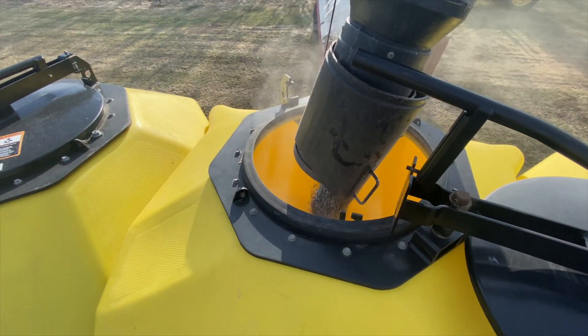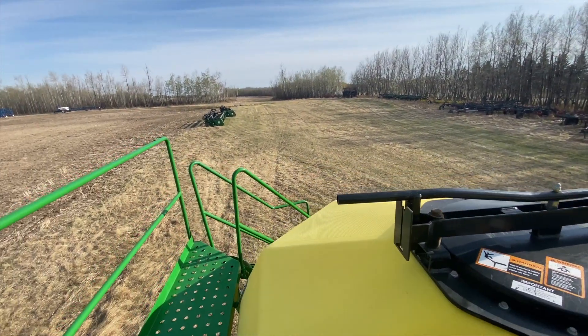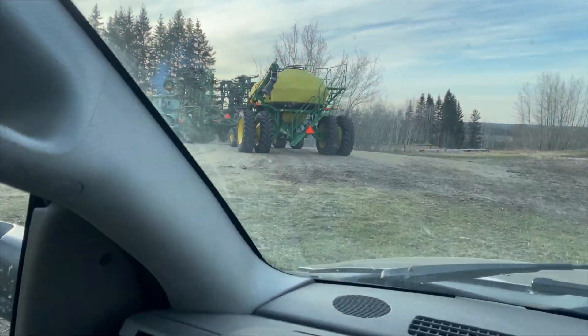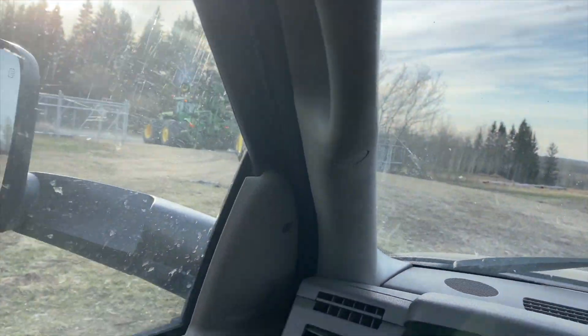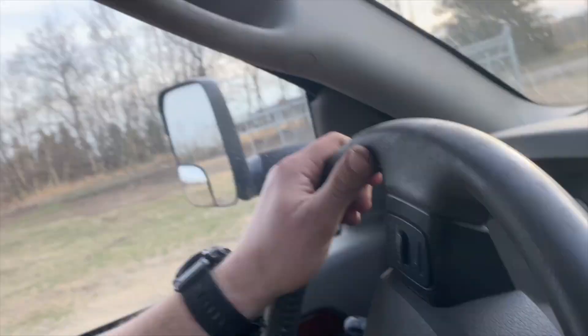Looking real nice up here. There we go, on the road, going to the field. It's almost 8 o'clock in the evening, but hey, we're going to go do a couple laps around — probably one or two laps around the outside on this one field. Just a little field.